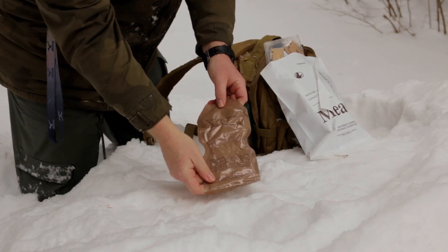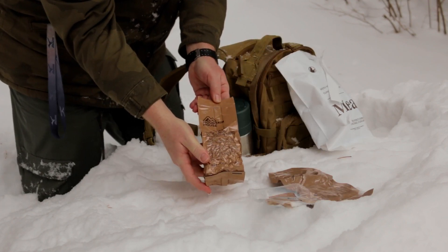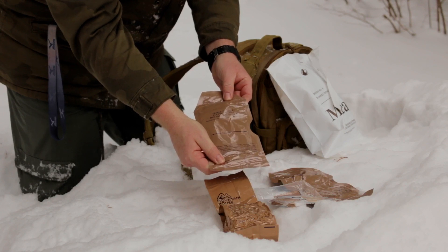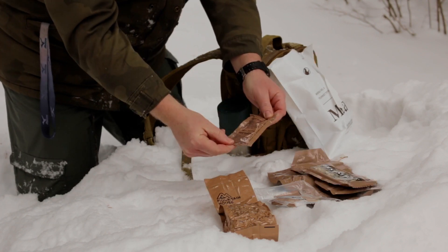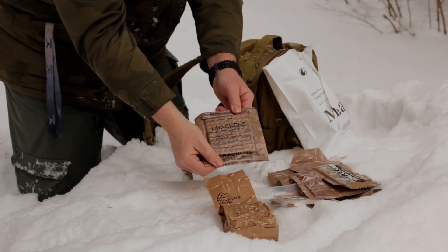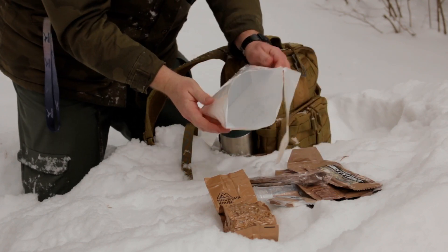We have beverage powder, grape. We have our accessory pack. We have our main, which is the freeze-dried Mountain House Turkey Tetrazzini. Irish Cream Cappuccino instant powder — that looks pretty good. We have a First Strike chocolate flavored energy bar. Chocolate peanut spread — that sounds good. Some crackers. And a spoon. And that's it.